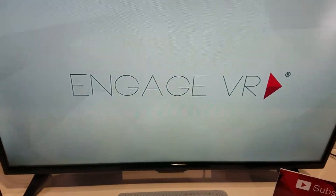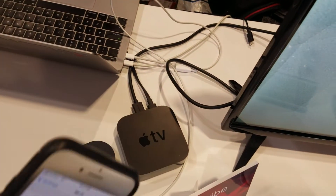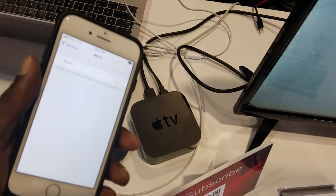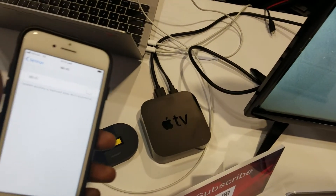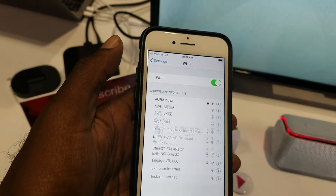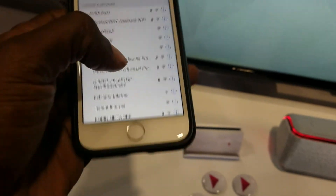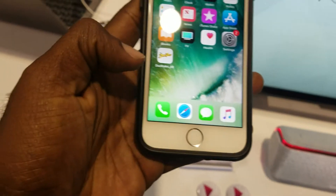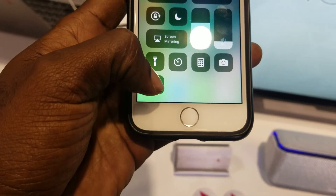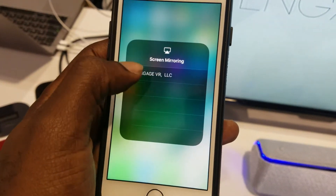Right now we have the TV running, which is a 32-inch, and over here we have an Apple TV. One of the things you need to do is make sure your Apple TV and phone are on the same network. Right now we just have a Wi-Fi because we're remote. Once you enable your Wi-Fi, I'm automatically connected to it.